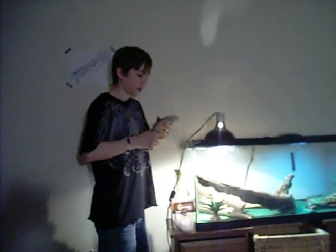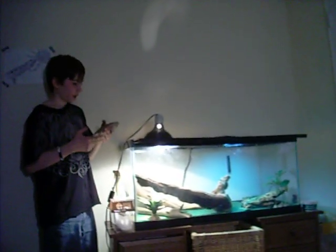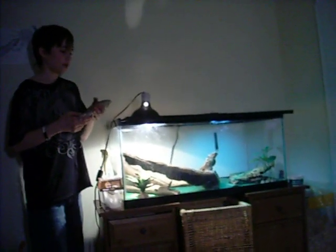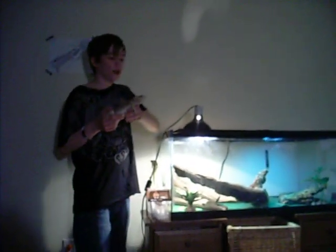Usually you take them out of their cage with both hands, but since I'm right next to his cage and I can't really open it — because this part of the tank right here would melt with the burning hot light — you want to hold them like this. You have to have full support of their legs and arms.